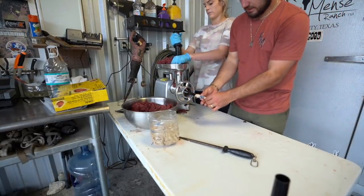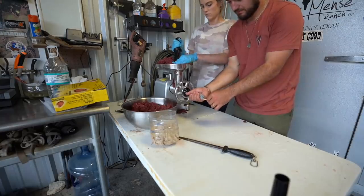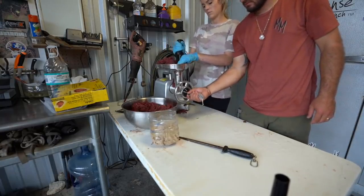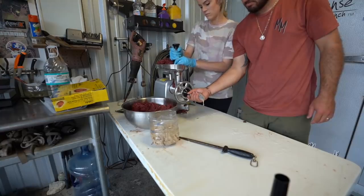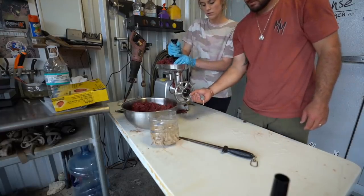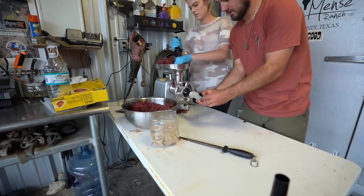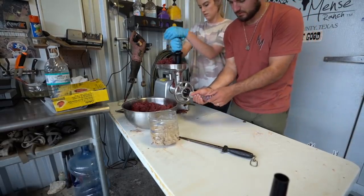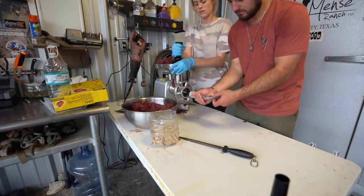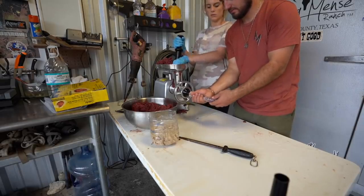Now we've got the bratwurst casing threaded on and blown up. We're going to fill these up and twist them into links. Keep on going — fill them up and twist into links.